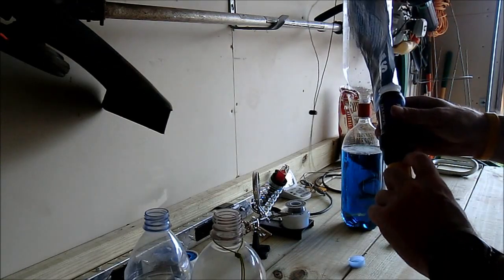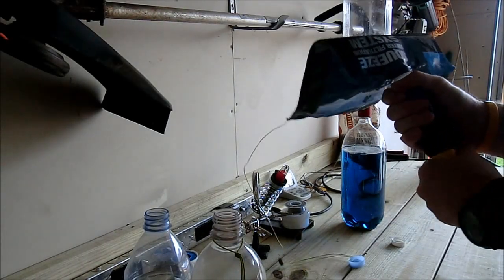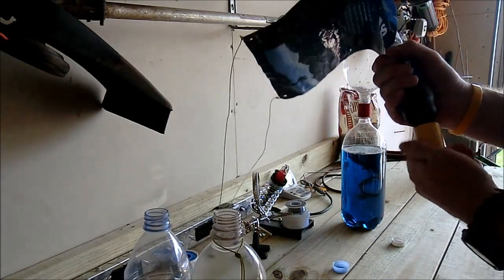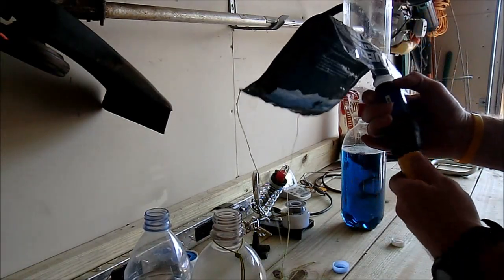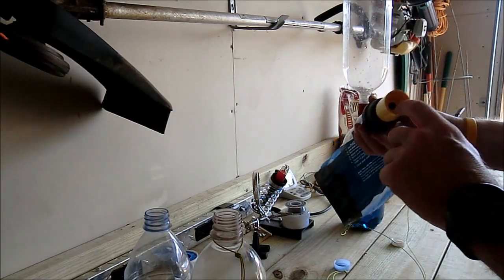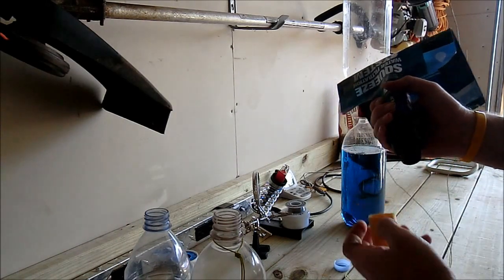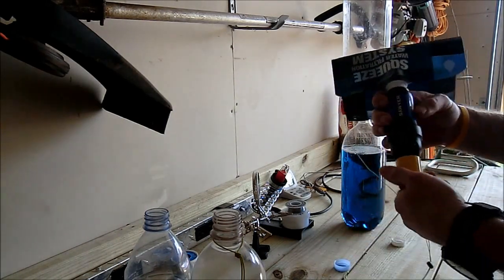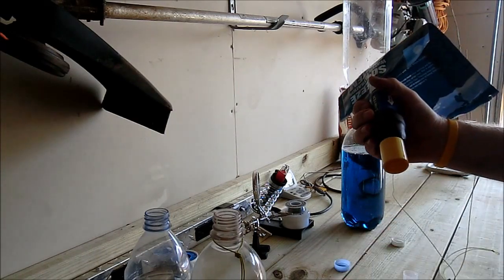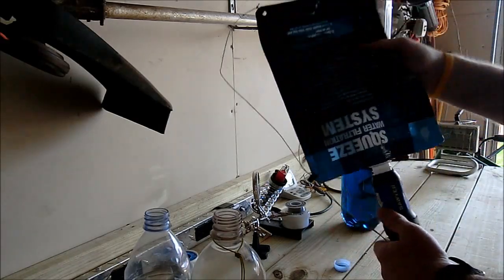I sanded it off just enough — it wasn't much material to remove to get it to seat. Originally it would seat up high like this other side over here that hasn't been modified. You'll think it's seated because it tightens down, but the problem is it's not seated on the top cap and you'll get leakage from that. I'm sure it knocked a little weight off.